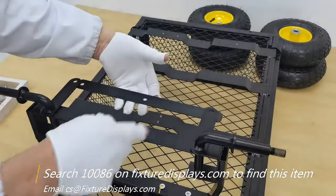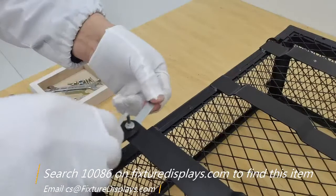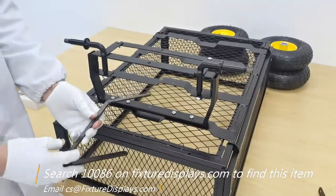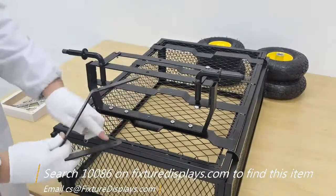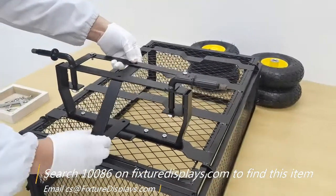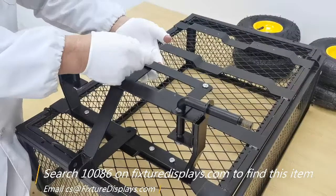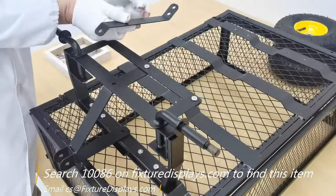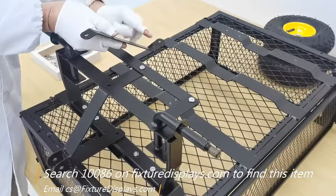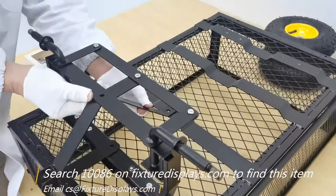Now we're going to install the cross brace using a screw and a nut. Now we're going to install the steering cross screw to fasten — fasten the one away from you first, and then install this vertical brace. Those are the two holes we mentioned a few times.